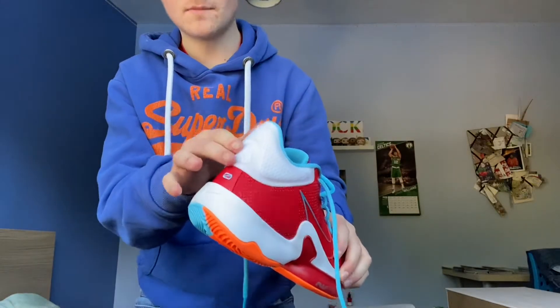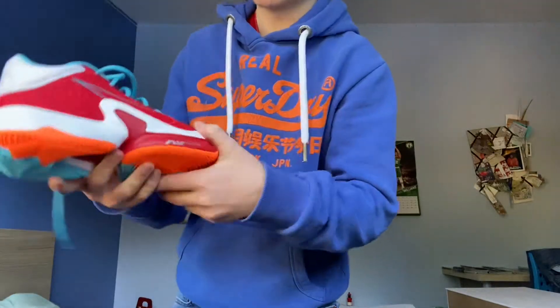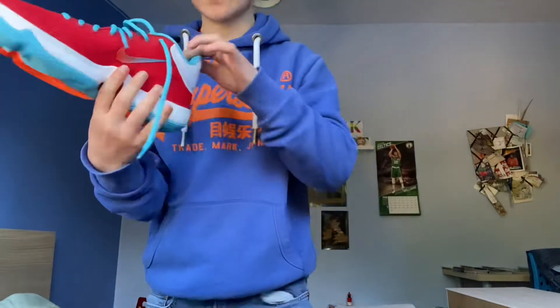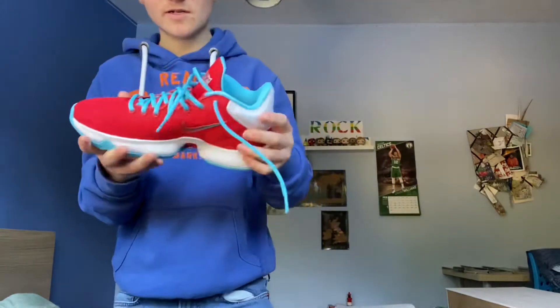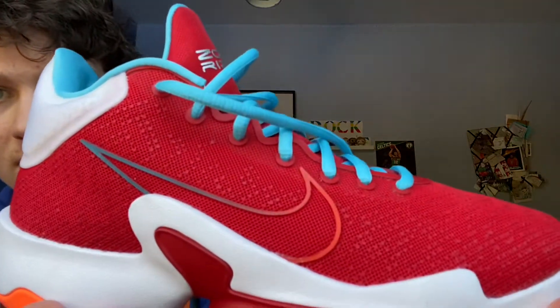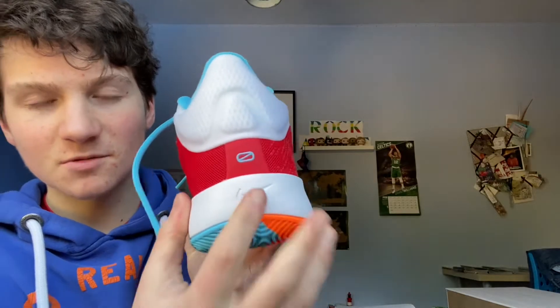So here they are — these are the Glasgow Rocks Nike Zoom Rise 2 colourway. I think they're very nice. It's got red there — university red, cobalt blue, blue and orange heel, white ankle, white midsole, red shank I think it's called, cobalt blue lining, black insole, and red tongue. Yeah, I think they're really, really nice.